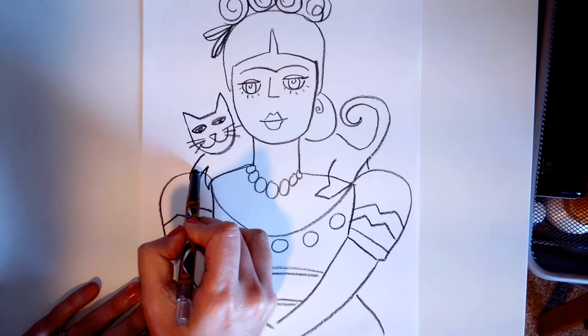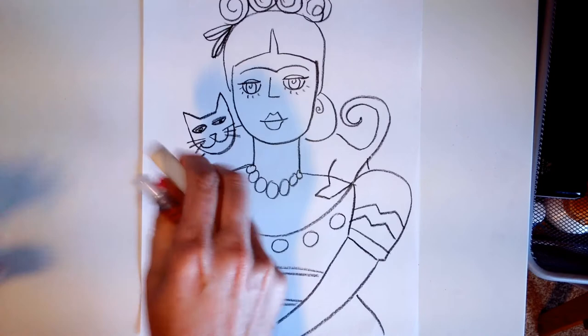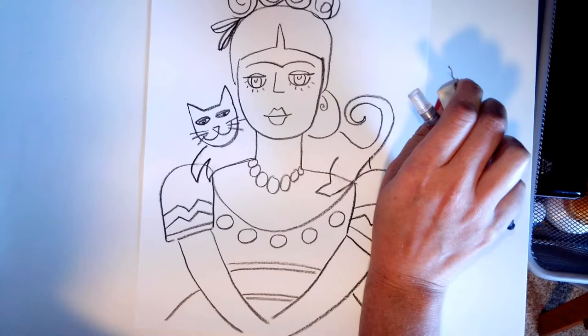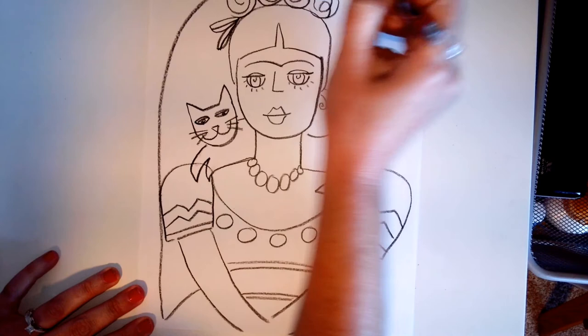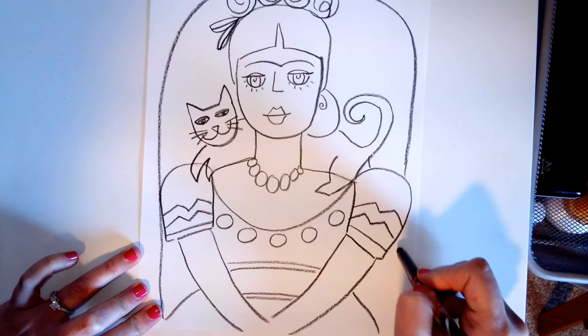And then with your pencil, you could erase these little lines here. Frida always had these beautiful decorations, so if you would like to make maybe a frame around her, you can do a nice arch frame coming down. And then you guys can color it however you like — I can't wait to see how they look!